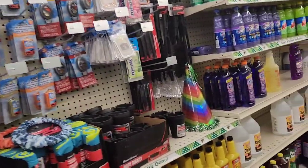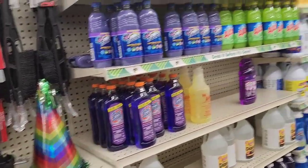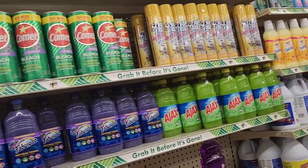Hi guys. I am not in the Dollar General, in case you're interested. I am in my new Dollar Tree slash Family Dollar store.